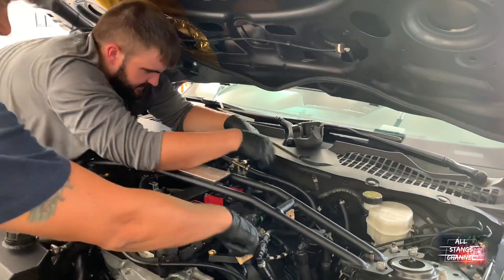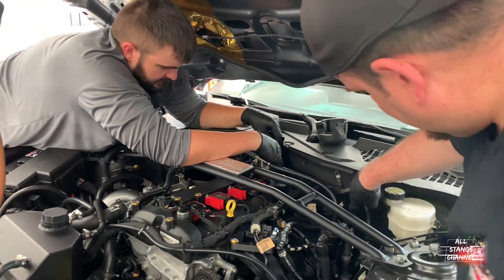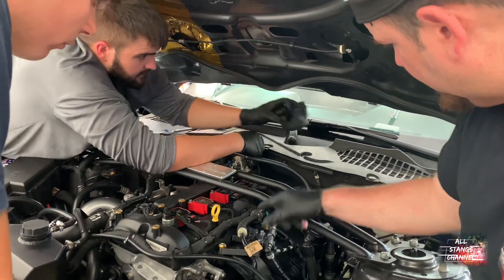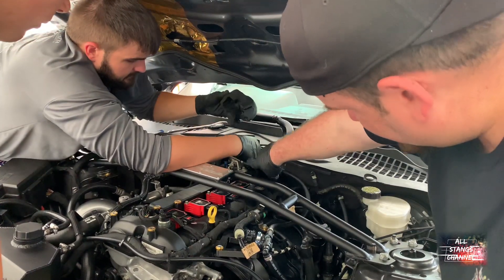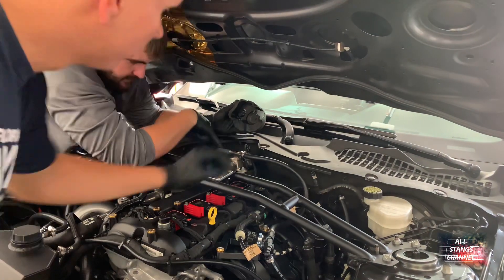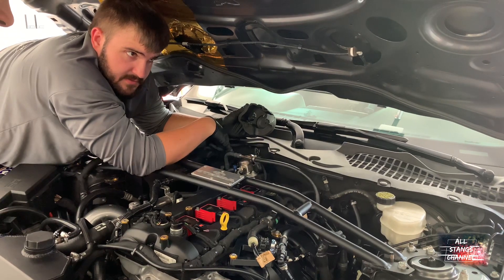So it goes to the sensor and then back over there. This is the main fuel line coming straight from the tank, and it goes to the sensor. Then it goes into the direct injection system, and it has a connection for the stock setup. I think this converts it into high pressure for the fuel injectors.